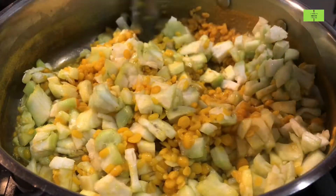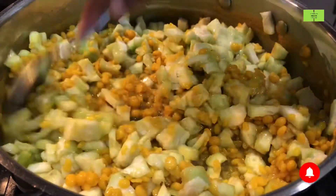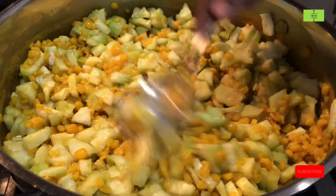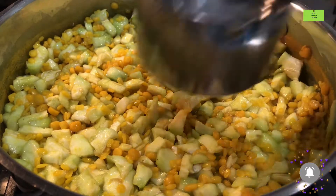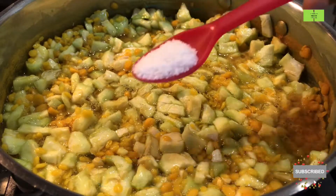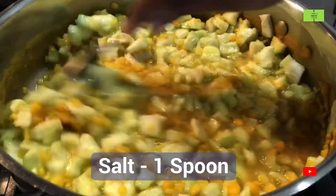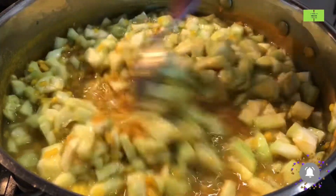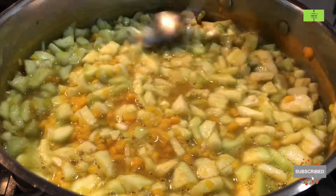Now I can see there is no water in this, so we have to add water and mix it very well. Just add one cup of water to this, add one spoon of salt so that it will cook very fast — mix it very well. Ridge gourd is a powerful vegetable which gives more fiber to our body.